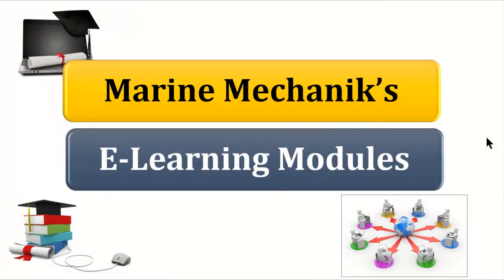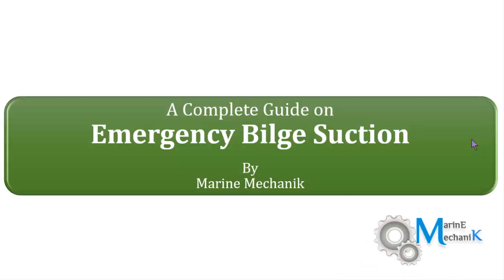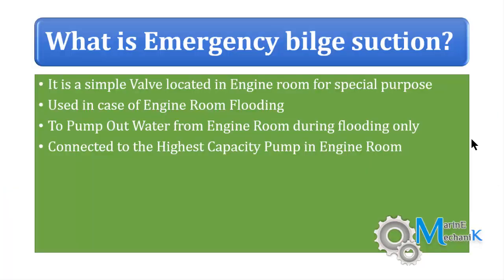Welcome to Marine Mechanics e-learning modules. This is our first learning module — a complete guide on emergency bilge suction. This course is exclusively meant for those attending Class 4 or Class 2 exams, and the outline is prepared based on oral exam questions. Let's move on to the first question.